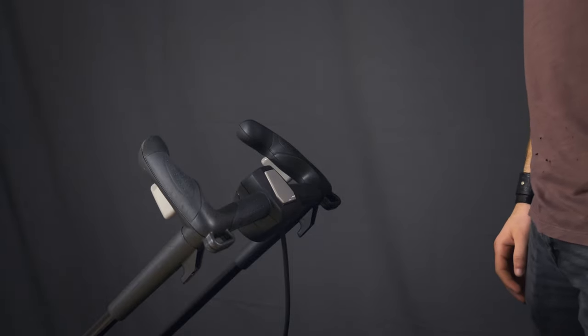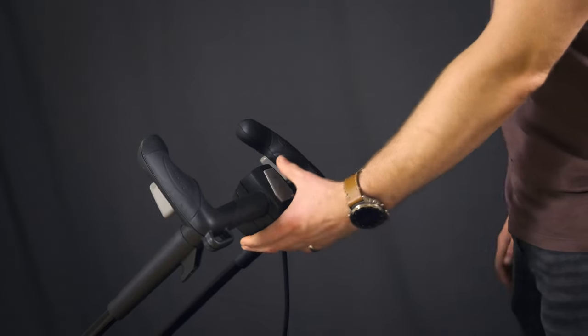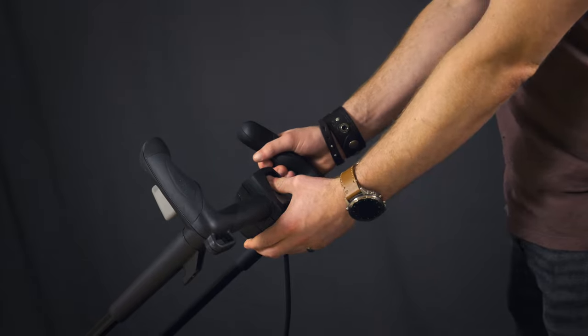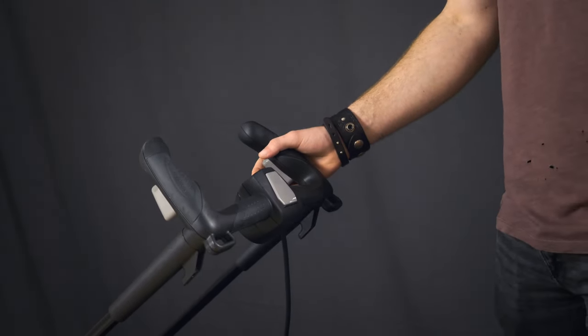To activate the muller, the trigger cannot be depressed before the safety switch. The safety switch must first be depressed, followed by the trigger, which will hold the safety switch in place.